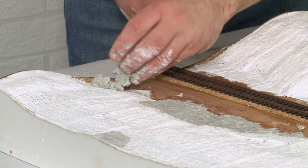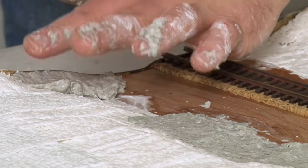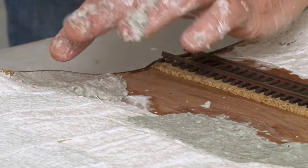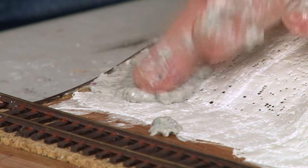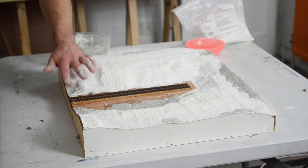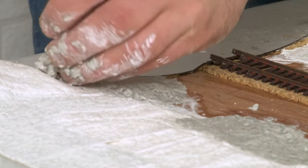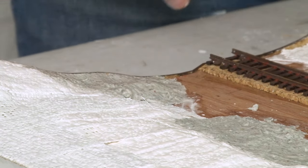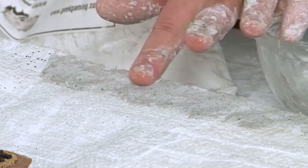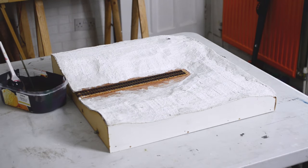One area where I especially like to use modelling compound is to build up the land around things that I know have to be a certain height. For example, here at the edge of my baseboard I have an end plate which shows the profile the land needs to have. The polystyrene has built up the majority of the height but I can now go in and fine tune this with the modelling compound to make sure there are no harsh drop-offs. As the modelling compound starts to dry you can wet a finger and use this to smooth out the surface — so if there are any areas that look particularly rough or bumpy you can get a nice finish on them. As you can see everything is pretty much dry now, so later on we'll get round to adding scenery to this.